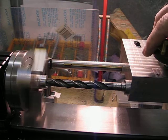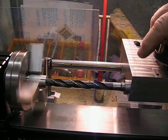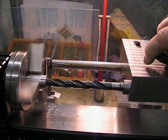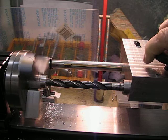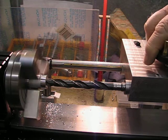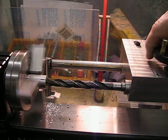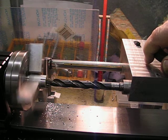Now I'm going to open up the hole with a 7/16 drill bit and it seems like it's going to be okay. The belt is jumping a little bit, so I'll try some cutting oil. A few teething problems — that's not bad, that's good.